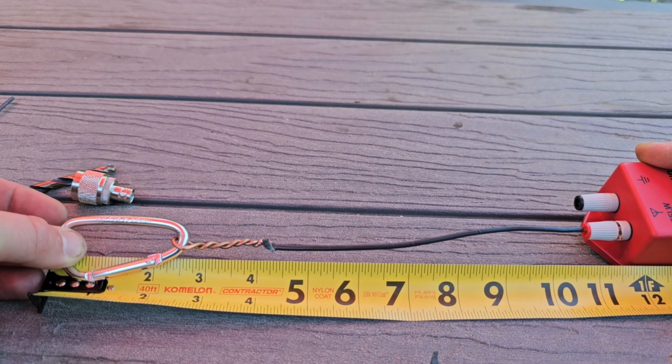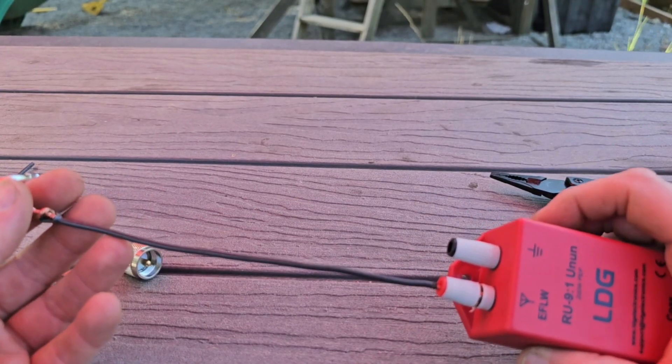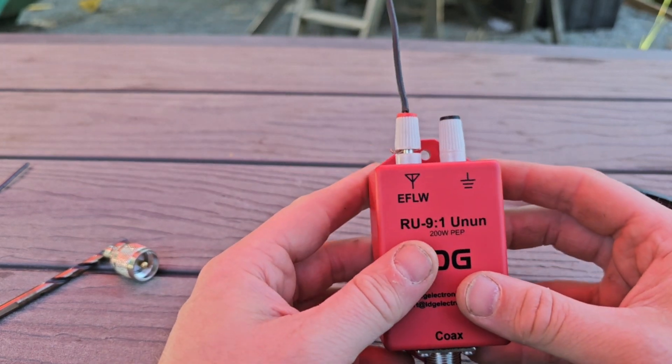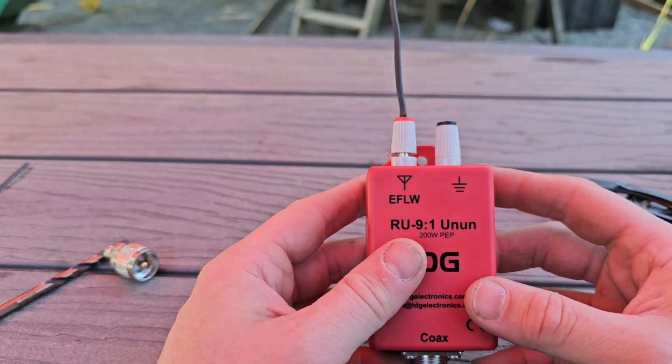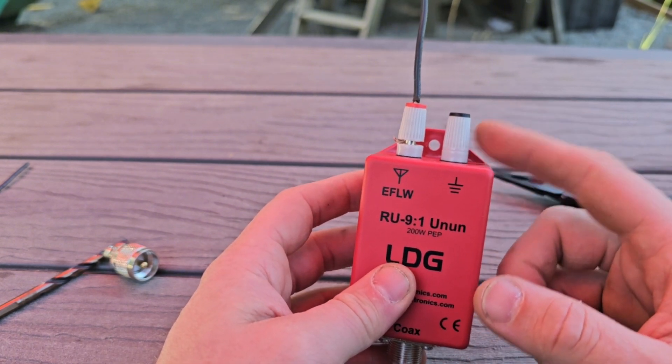You might be wondering what goes on the negative side — that is where your counterpoise would go. It's got the ground symbol. I don't know if I'll need one though. I think I'm using enough coax — probably about 20 feet of RG-58 — and so we're going to see if we can get away without needing another wire for a counterpoise.